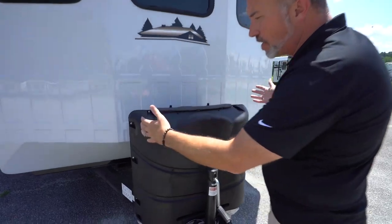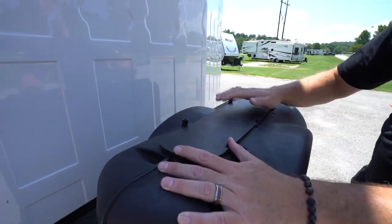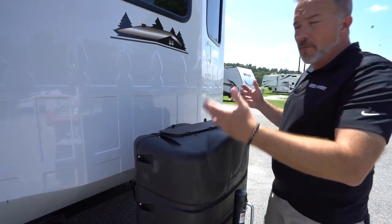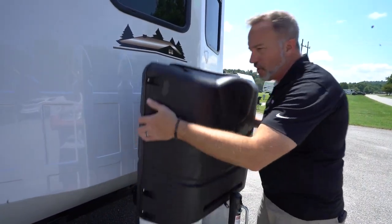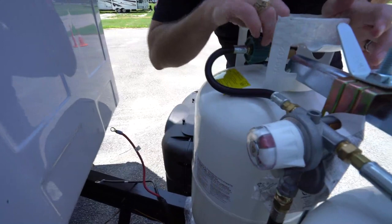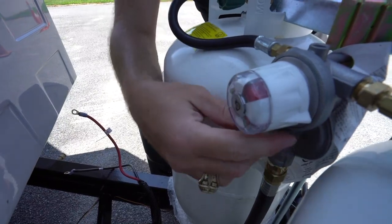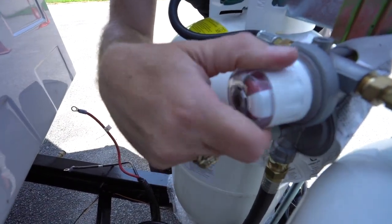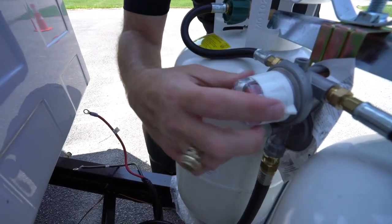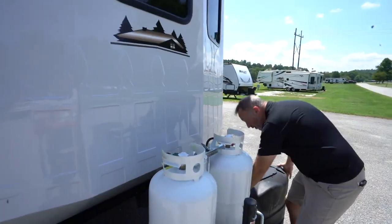Right up front, you got twin 30-pound LP tanks with the plastic cover. You see these little tabs right here — when you put the cover back on, make sure the tabs are on the back, because the wind when you're going down the road can lift this up. Hopefully you won't be moving it too much since you do have a destination RV. Your twin 30-pound LP tanks will be connected to a gauge right here, which lets you know if you have gas or not. When you open these up, that indicator should go from red to green.